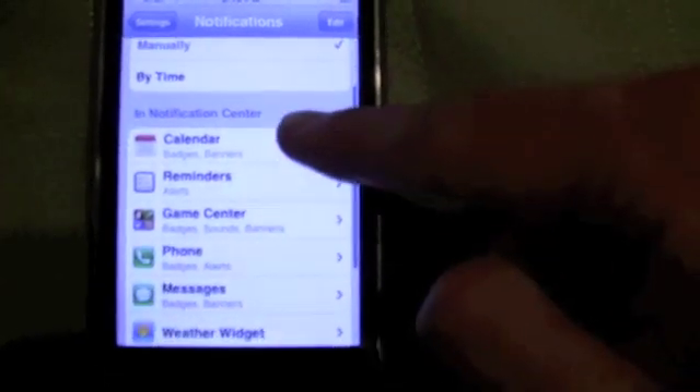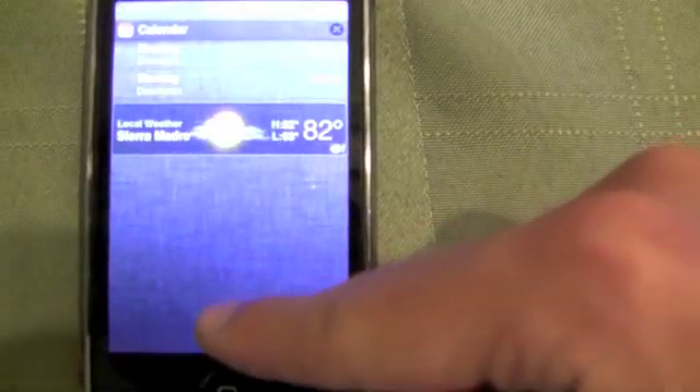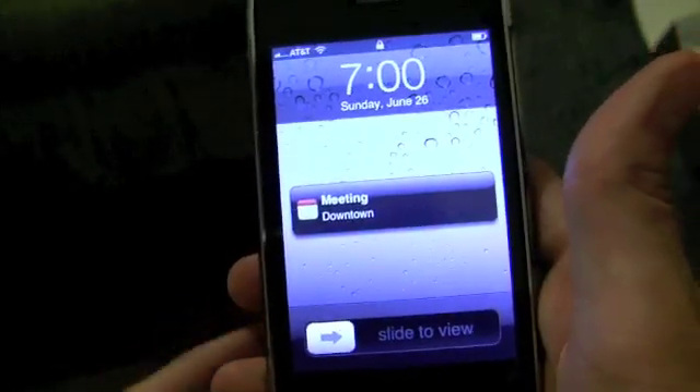Software updates are now activated, though we don't have any currently available. Notifications have also been slightly changed — you can now choose to have the weather widget or the stocks widget on or off. In beta 1, the stocks and weather were on with no way to turn them off, but now you can toggle either on or off.